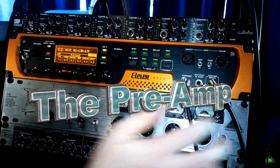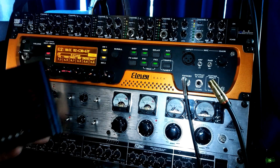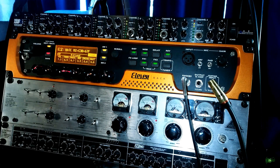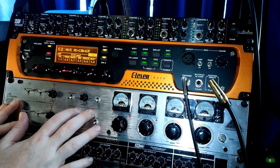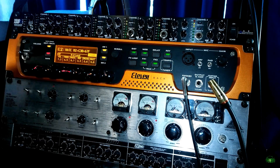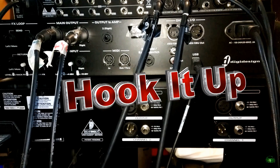We're going to be using a Behringer Tube Ultra Gain preamp — it's an okay preamp with two channels. You don't have to use a two-channel mic pre; you could use something like a single-channel mic pre such as this ART unit. But since we want three microphones, we need two additional channels because the 11 rack already has one mic channel. Our mic pre is off, so we'll move to the back of these units, hook everything up, then turn it on and set it up in Pro Tools.